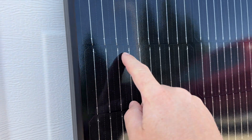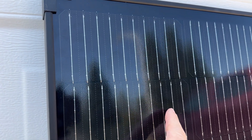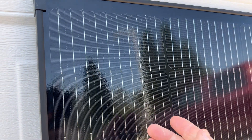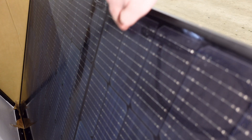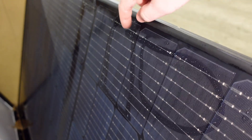EcoFlow's new solar panel utilizes half-cut cells, which is more common in today's solar panels. Each cell has 10 bus bars, which helps with constant voltage and also prevents hot spotting in shady conditions — just like large residential or commercial 400-watt panels that also use half-cut cells with nine bus bars.